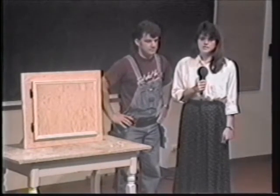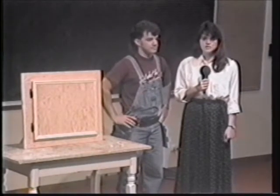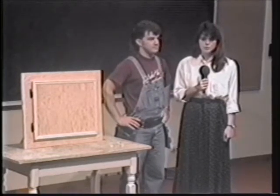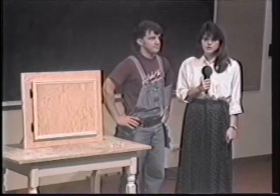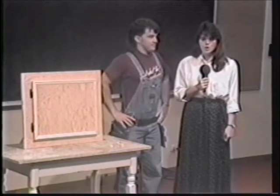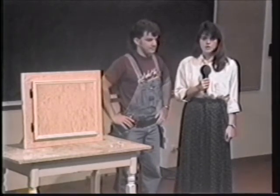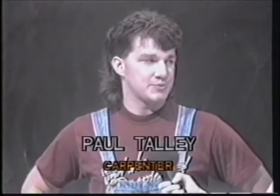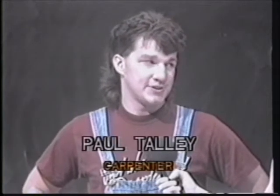Welcome to another segment of Home Improvement Tips. This week we've been doing a whole segment on how to child-proof your home. Yesterday we learned how to child-proof electrical outlets, and today we're going to learn how to child-proof your cabinets. We're here today with Paul Talley, a carpenter from San Antonio, Texas. Today I'm going to show you how to install a child safety lock on your cabinets. This is very important for couples thinking about having their first child, or for couples who have a child entering toddlerhood who likes to get into things, climb on things, and open things he shouldn't.